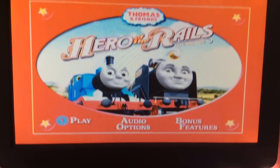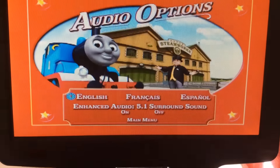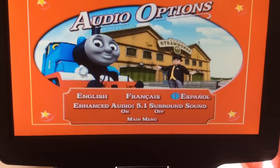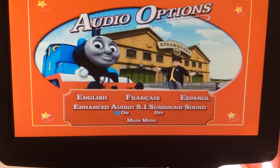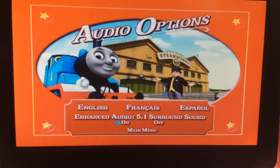So, we have Play All, which plays the movie. Audio options: we have English, French, and Espanol. And we have enhanced audio, 5.1 surround sound, if you want it on or off.